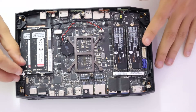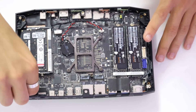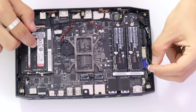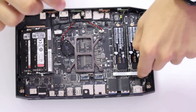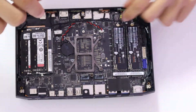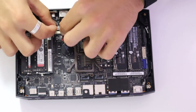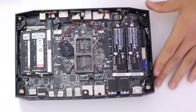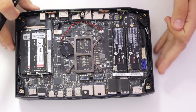Now that the NVMe drives are in, we're going to plug in the fans — there's one on the right side of the motherboard, one on the left side right here. And this cable harness, which just slides in as such. All there's left to do is to screw in these four screws in the four corners — one here, here, here, and here — and put the RGB cover on.